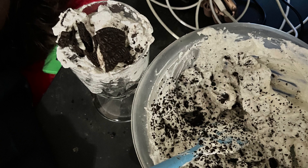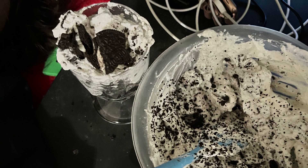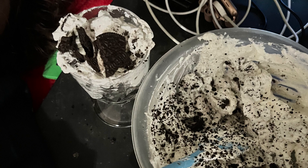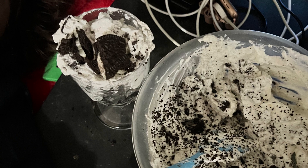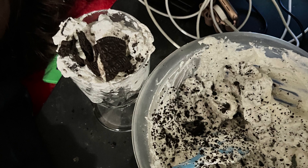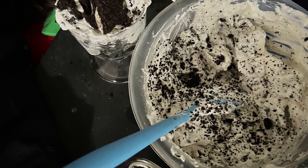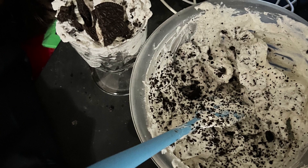I'm so sad, though, because I did make another glass besides the one I'm showing in this picture, and the second glass was so much prettier than this one — I did it perfectly. Even my nurse, who was my taste tester, said that the second glass looked much prettier and she even regretted not getting a picture of it. But it was really good. I know it's basically just whipped cream and Oreos, but let me have my moment.